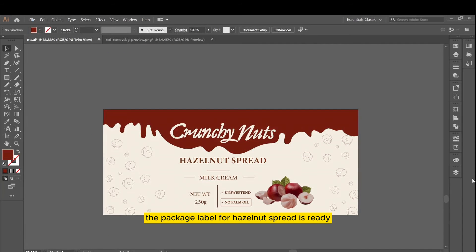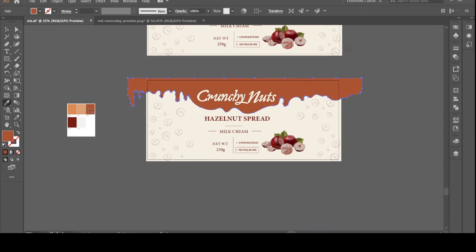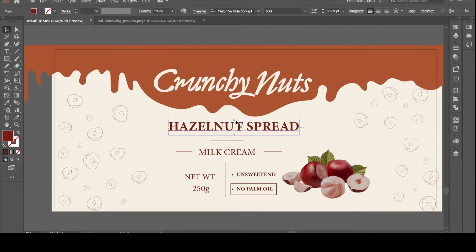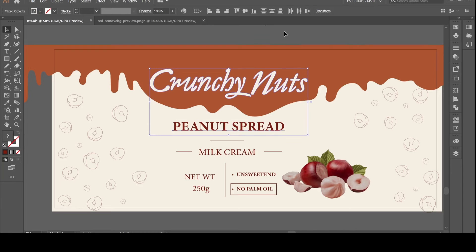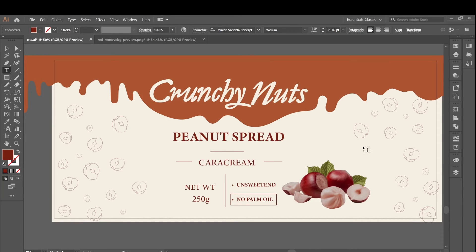The package label for hazelnut spread is ready. Now let's work on the peanut butter spread.